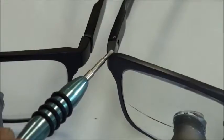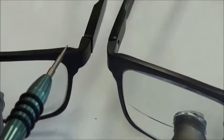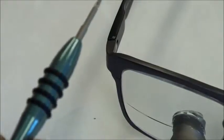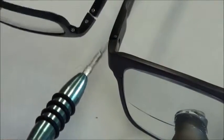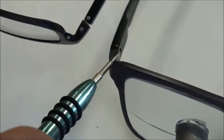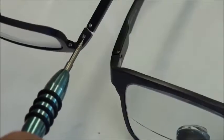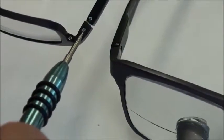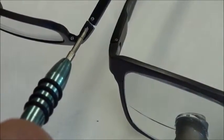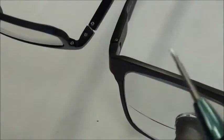In this video I will be showing you how to distinguish between our first generation frame and our new generation 2 frames. Our generation 1 temple has a single screw mounted from the top of the frame, and our new generation 2 has two screws on the bottom side of the frame. In this video I'll be changing the temple on the generation 2 frame.